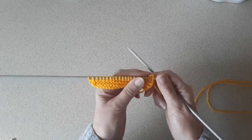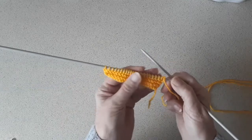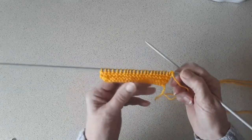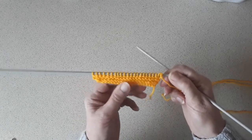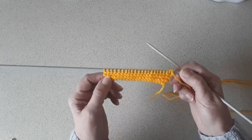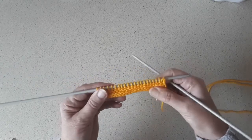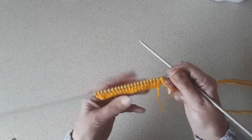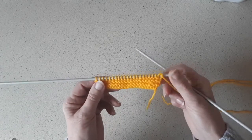It's Sheila back again and welcome to my channel. I've just shown how to do garter stitch and I'm carrying on with the same little bit of knitting. Now I'll show how to do stocking stitch, which is just one row knit and one row purl.